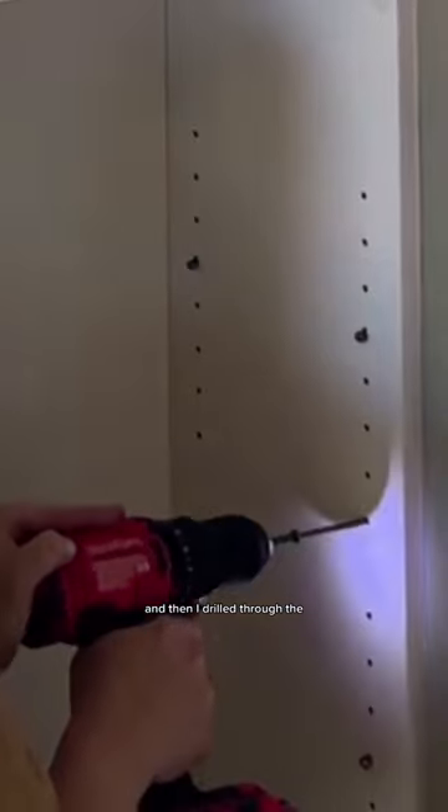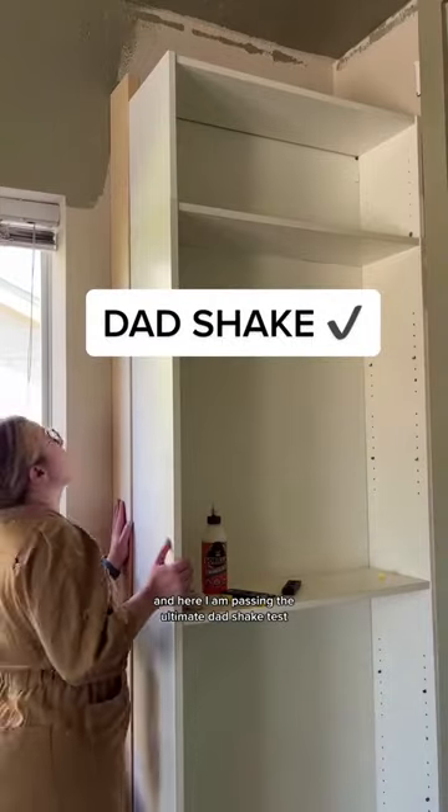I used shims to get everything perfectly level and then I drilled through the bookcase into the studs in the wall. And here I am passing the ultimate dad shake test.